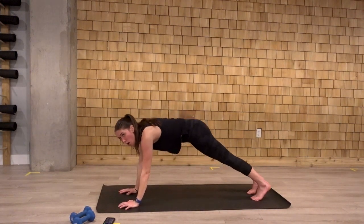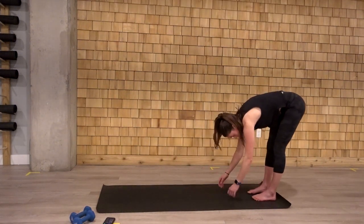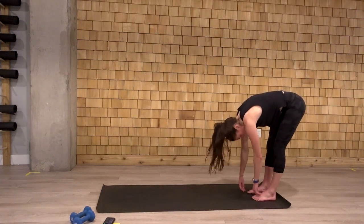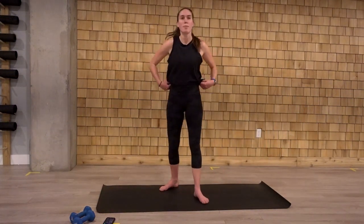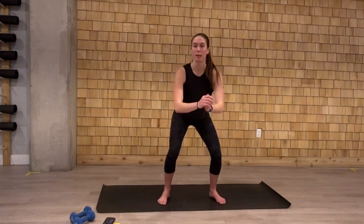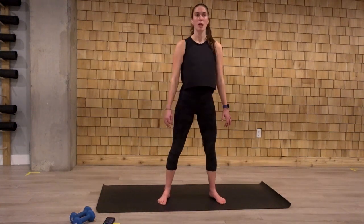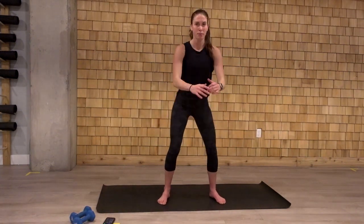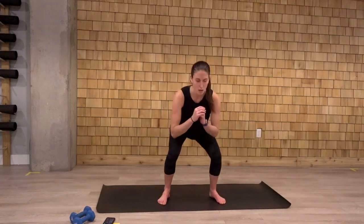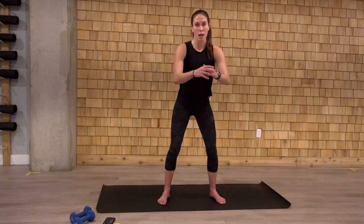Let's come through that high plank. We're slowly going to walk the hands back towards the feet here. Pause in that forward fold. Let yourself hang here. Slowly come on up to a full stand. Right into those body weight squats. We sink the hips down. We squeeze those glutes at the top. Keeping the chest up here. Let's go three more. Two, and one.